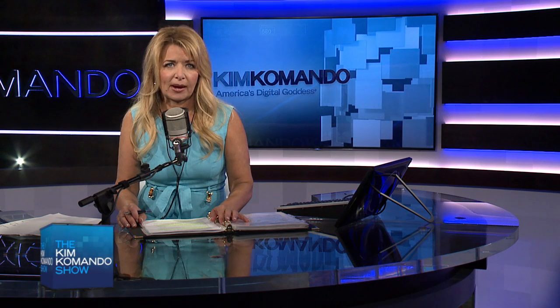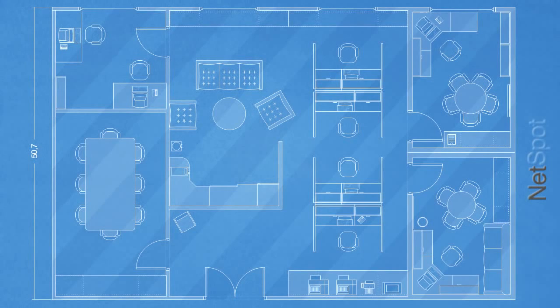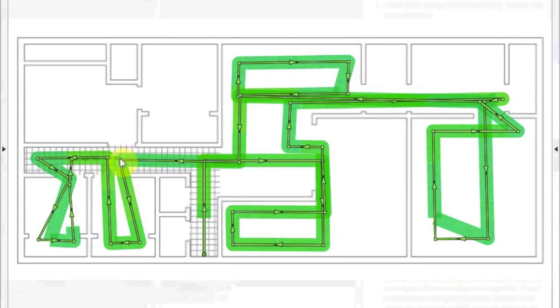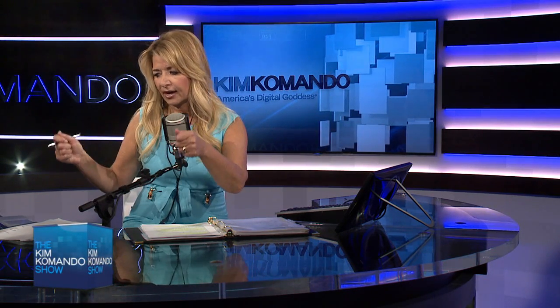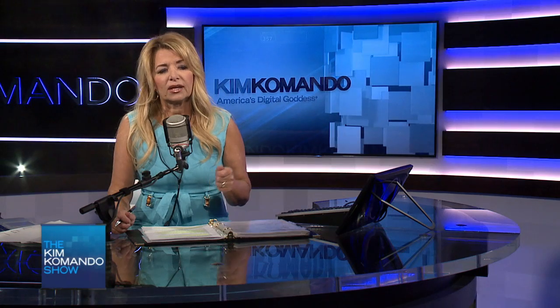Windows. If you're on Windows, there's a program called Heat Mapper — and if you were on Mac, there's one called Net Spots. Heat Mapper does exactly what you think it does: it maps out all the Wi-Fi zones in your house. As you walk around, you can see where the signal's going down, and whether the microwave or a cordless phone is causing interference. So if you can identify where the dead zones are, that will help you fix it.